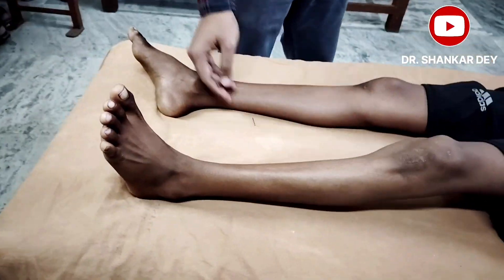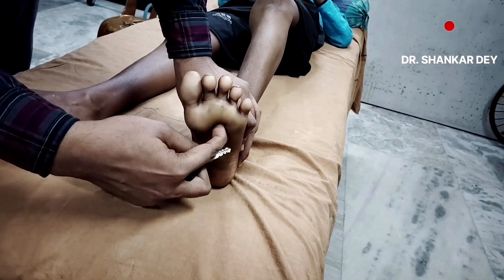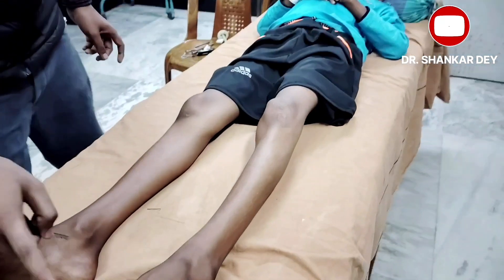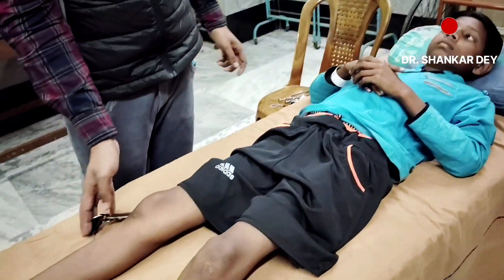If the great toe is amputated in some individuals, you can still do the plantar response in the lateral aspect in a hockey stick fashion, stopping just before the ball of the great toe. In that case, check for contraction of the extensor hallucis longus tendon. That is how you assess plantar response in an amputated great toe. This is all about plantar response. Thank you very much for watching.